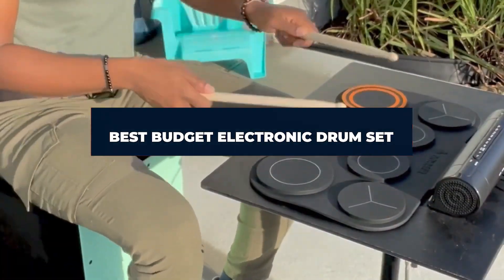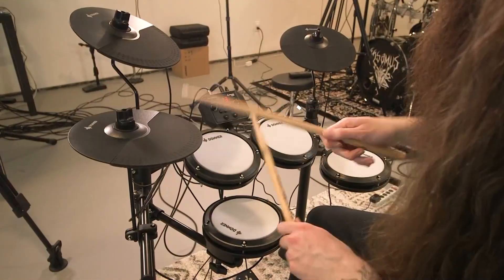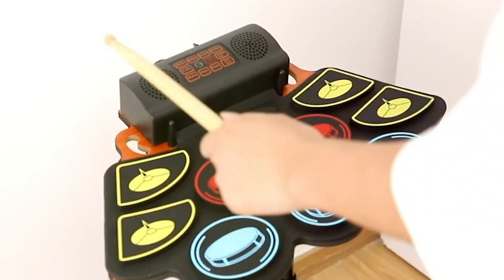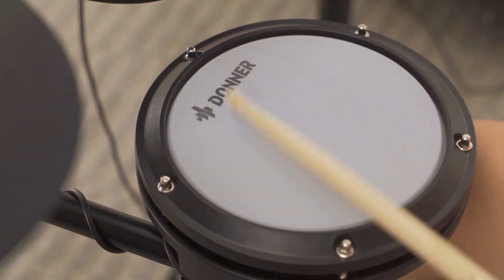Are you searching for the best budget electronic drum set of 2024? You've come to the right place. In this video we'll go through the top affordable picks that deliver outstanding value without compromising on quality. Whether you're a beginner, a seasoned drummer, or looking for a fun way to introduce your kids to music, we've got something for everyone. Let's get started with our top 7 picks.